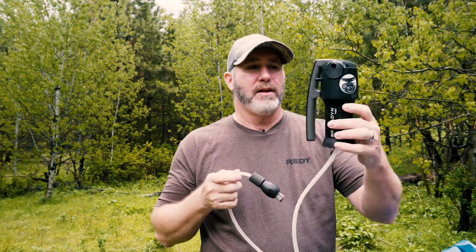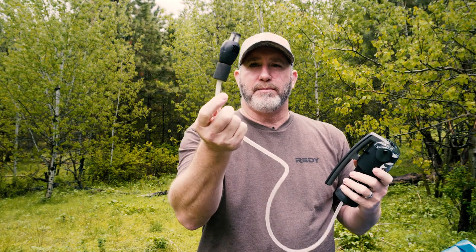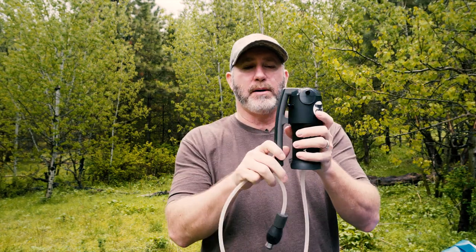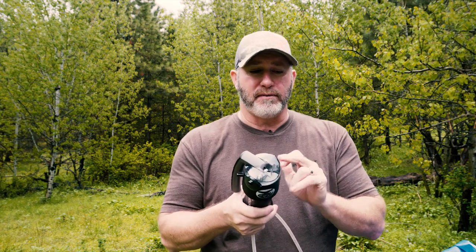Option number two for base camp is a pump style — the Katadyn Vario, which is a dual-chamber pump. You drop the pre-filter into the water source, start pumping, and discharge through the tube. What's neat about this one is it has an end that lets you screw it right onto a wide-mouth water bottle and pump directly into it. It also comes with a discharge tube for a bladder or bottle. The Katadyn Vario does about 2 liters per minute, has a replaceable internal filter good for about 300 gallons, weighs 15 ounces, and retails for about $69.